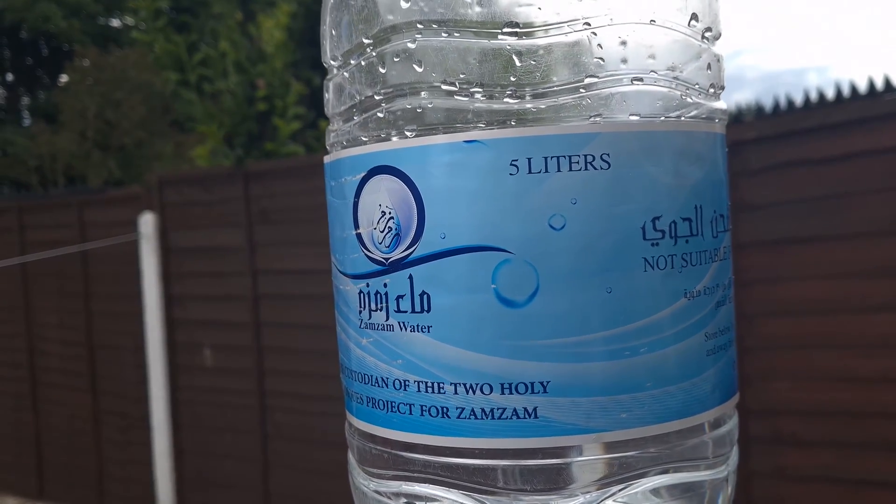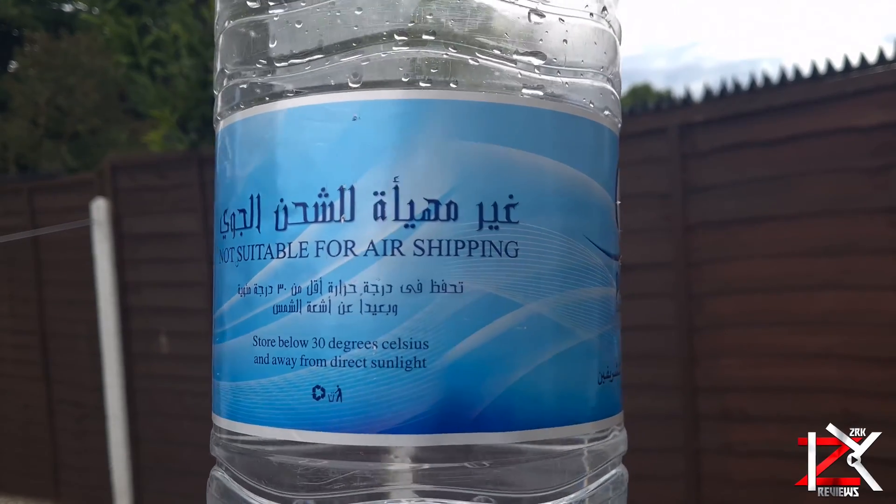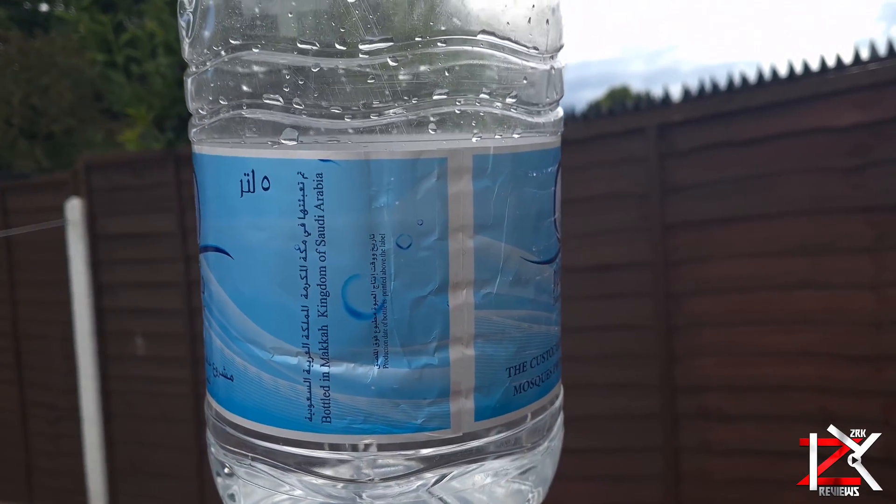This is Zamzam water, which comes from a well in Saudi Arabia and gets exported across the world. The history and benefits about it you need to check out.